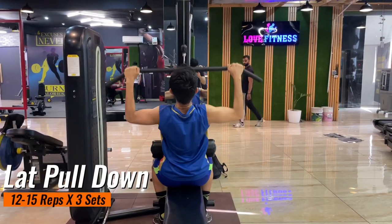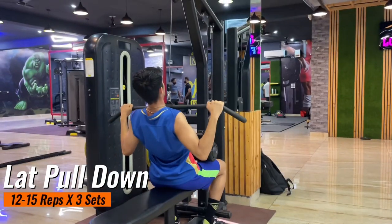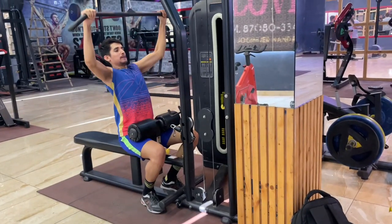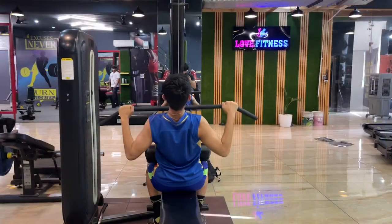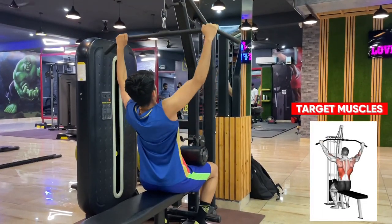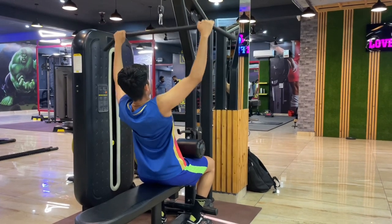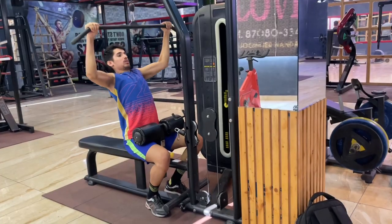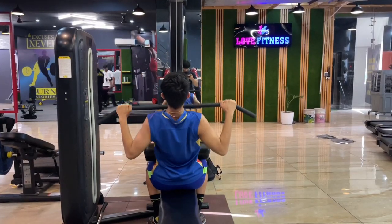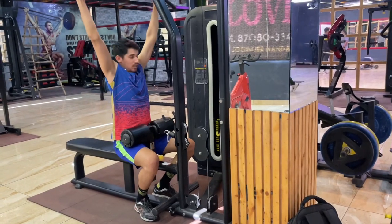Our next exercise is lat pull down. All these exercises I am showing you right now are done by most players because they give you strength in your upper body. I am assuming you already know how to smash, so these exercises will definitely increase your power. If you have more muscles you will definitely have more power — this is my personal experience.